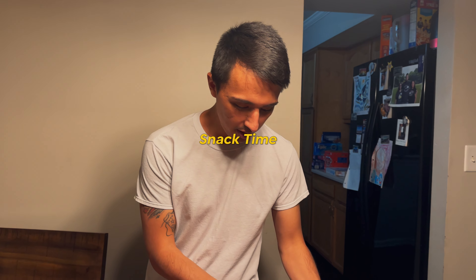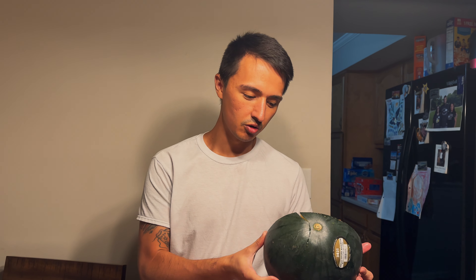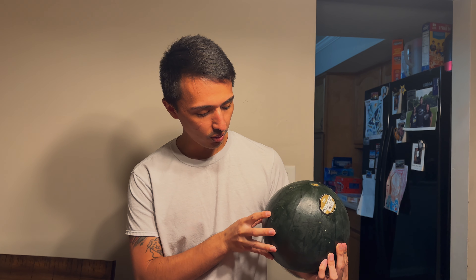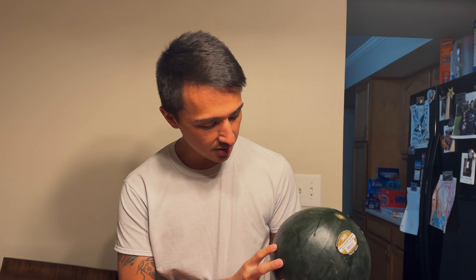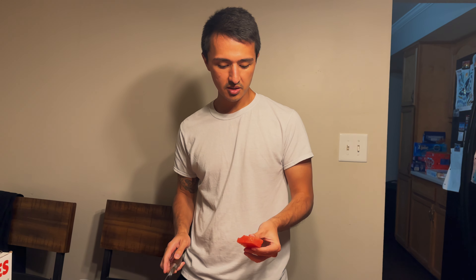This watermelon right here is better than a typical watermelon you see at your grocery store. I don't know how to explain it — this is like a darker green. The average common watermelon is like a light green with stripes, but this is like a solid dark green. And the taste is more like crunchy. We don't see this all the time at our grocery store, it's more rare. Like every once in a while they'll have it, but this one's good.